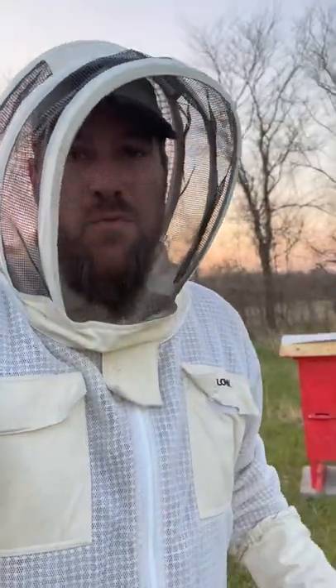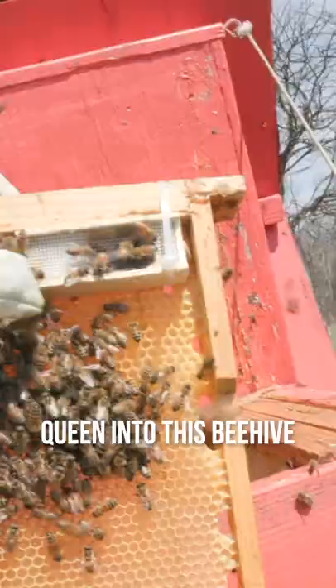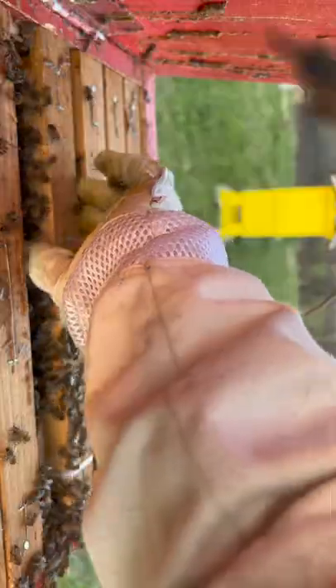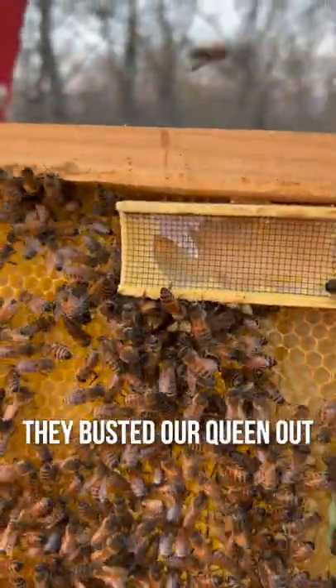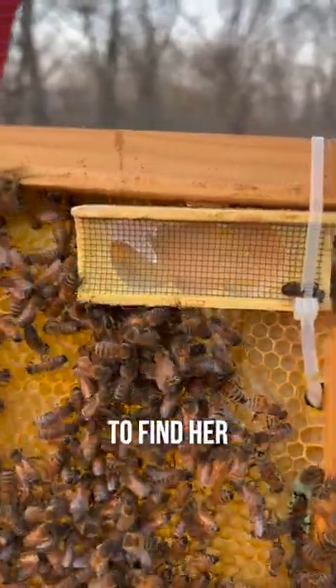So last week we put a new queen into this beehive. Now we want to see if she got out and we want to mark her really quick. You can see right here they busted our queen out. Now we've just got to find her.